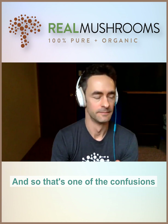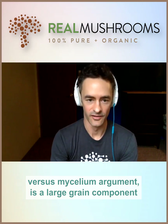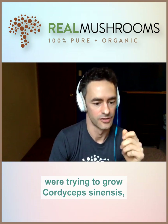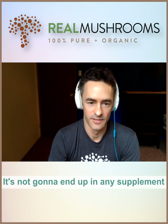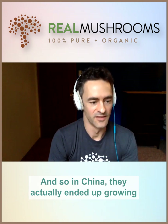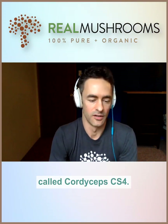One of the confusions when trying to dissect the mushroom versus mycelium argument is the large grain component in a lot of products. There are certain pure mycelium products — back in the eighties, Chinese researchers were trying to grow Cordyceps sinensis, which is the caterpillar fungus, probably the most expensive mushroom in the world at over $20,000 US per kilo. Most of it gets sold in the Chinese market and it's not going to end up in any supplement in North America, though many products claim to be Cordyceps sinensis. In China, they actually grew the mycelium in liquid culture, which turned into a product called Cordyceps CS4.